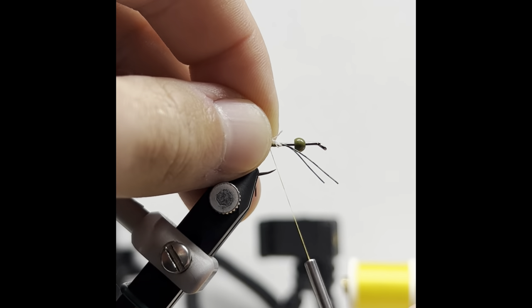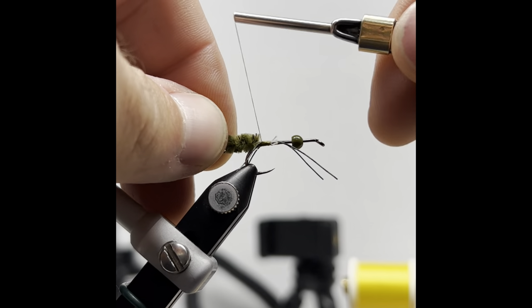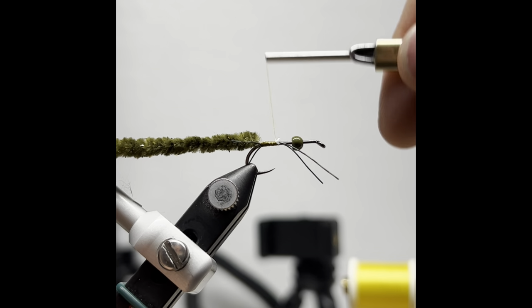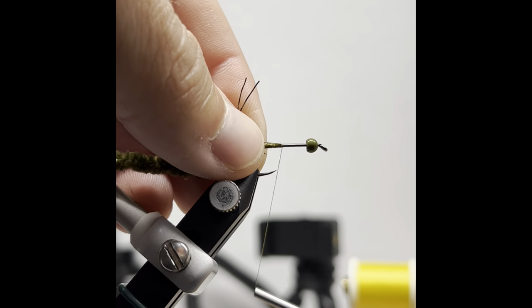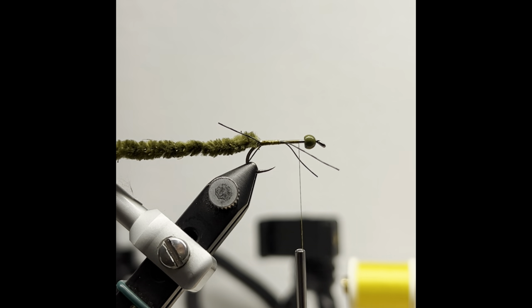Here comes the chenille. We're going to peel off and expose the inner parts of the chenille, then tie it down all the way back to where those legs begin. Then we're going to wrap forward to the very back of those legs, stop, pull the legs back, then wrap underneath them and all the way to the front. You're going to leave about a sixteenth of an inch — just a small gap behind that bead. We're going to tie in the next set of rubber legs.